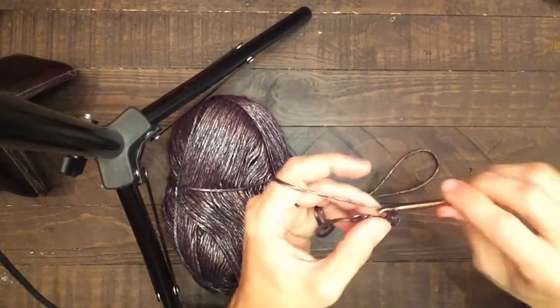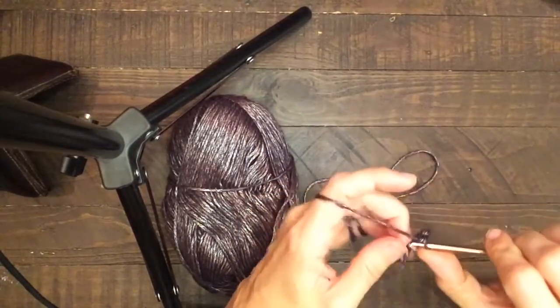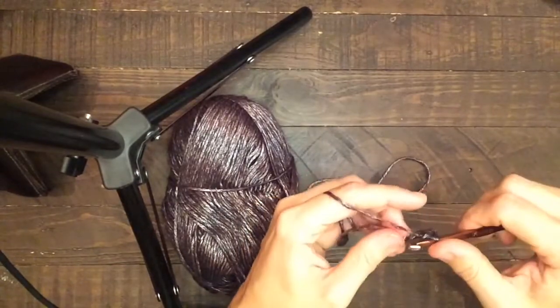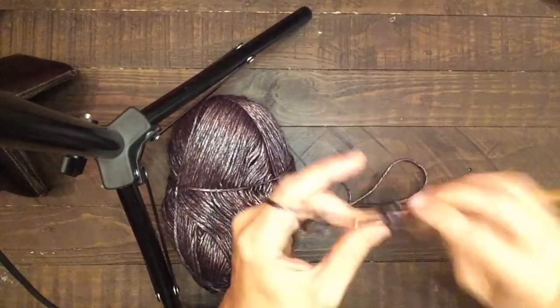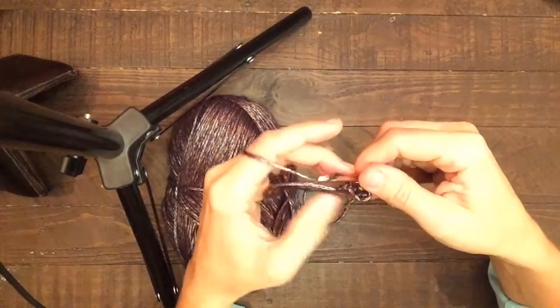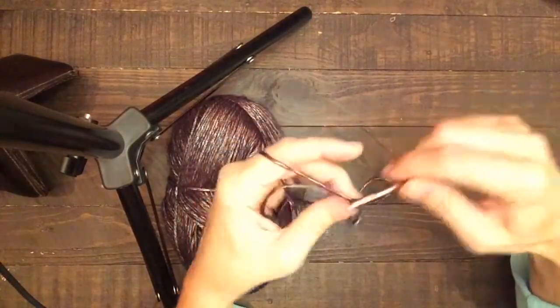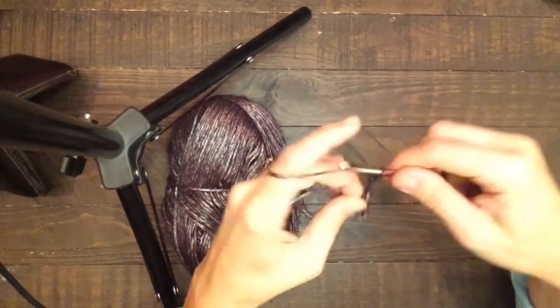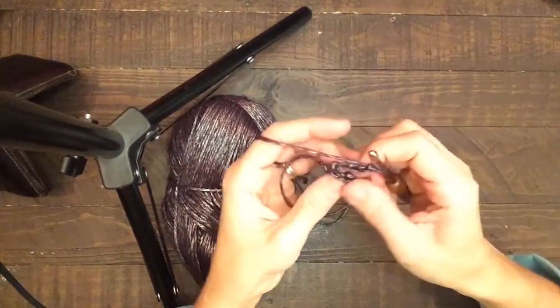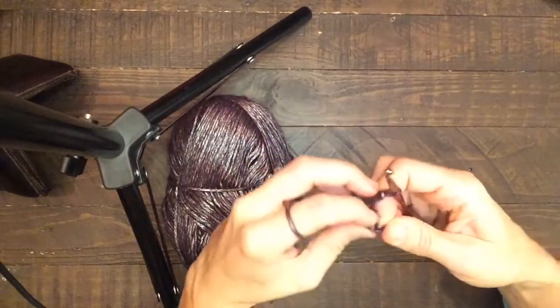This is the portion that's going to be on the top of the finger. Then after we've done those four single crochet, we're going to go ahead and do four additional chains, and this is going to be the portion that wraps around the tip of the finger.